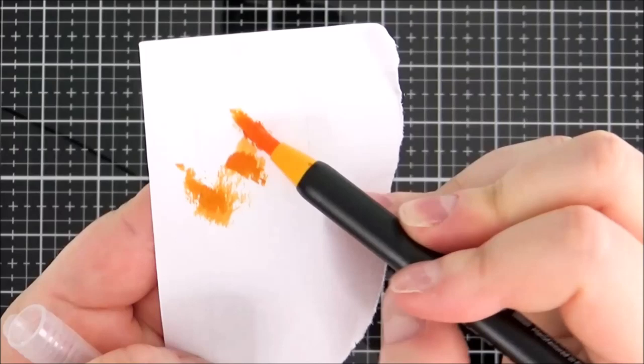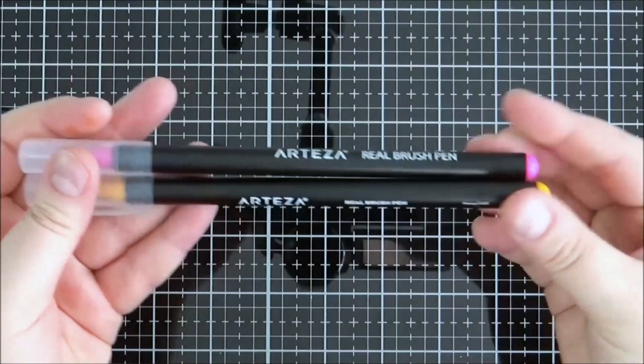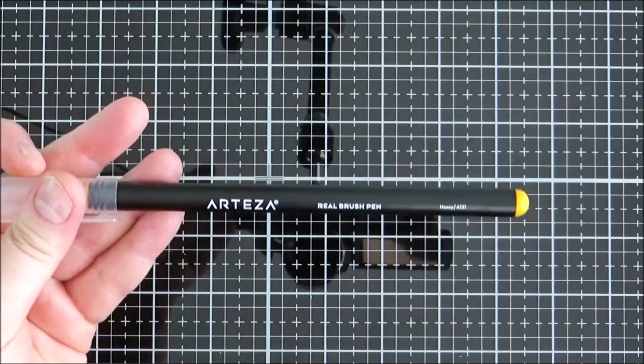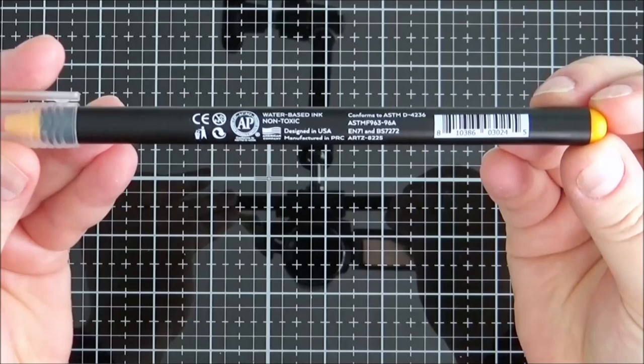It is nylon fibres so you can spread it out like a paintbrush but you also get a really nice thin nib as well. Here I'm showing you where the numbering system is, and this is one of the original pens — as you can see it doesn't have any of that numbering system on it. On the back of the marker they've got information about the water-based ink, that it's non-toxic, lightfast, and that it's made in the USA.